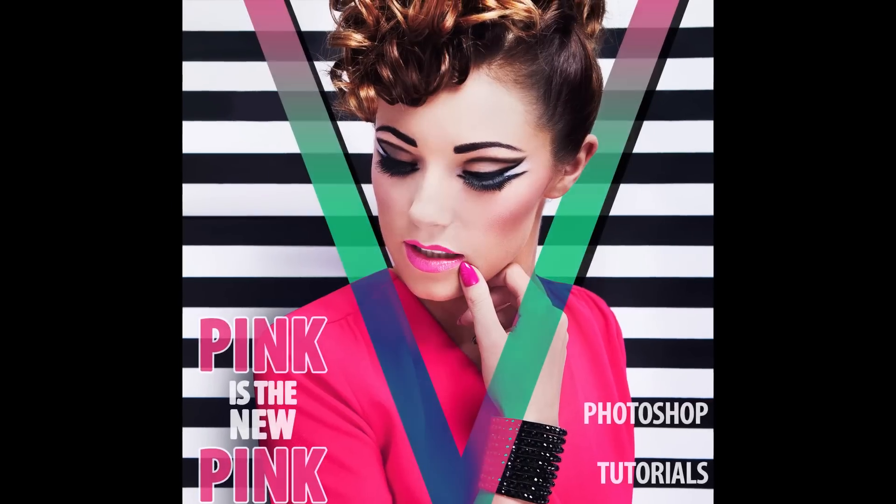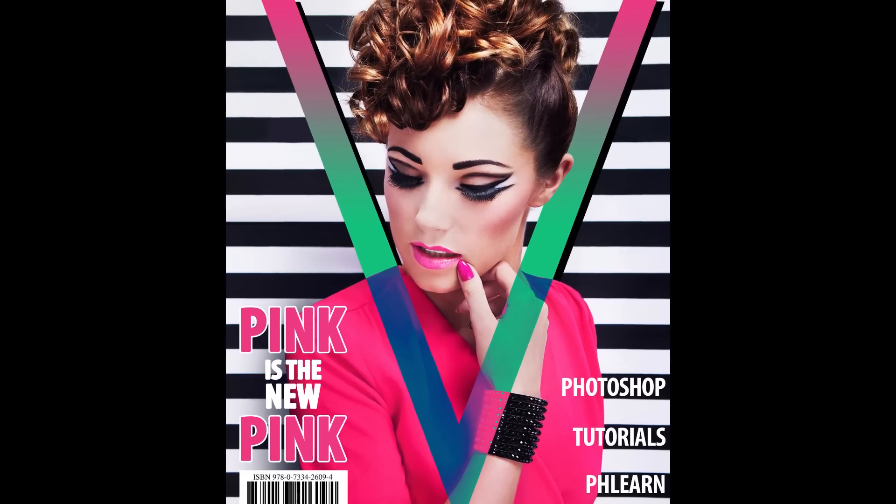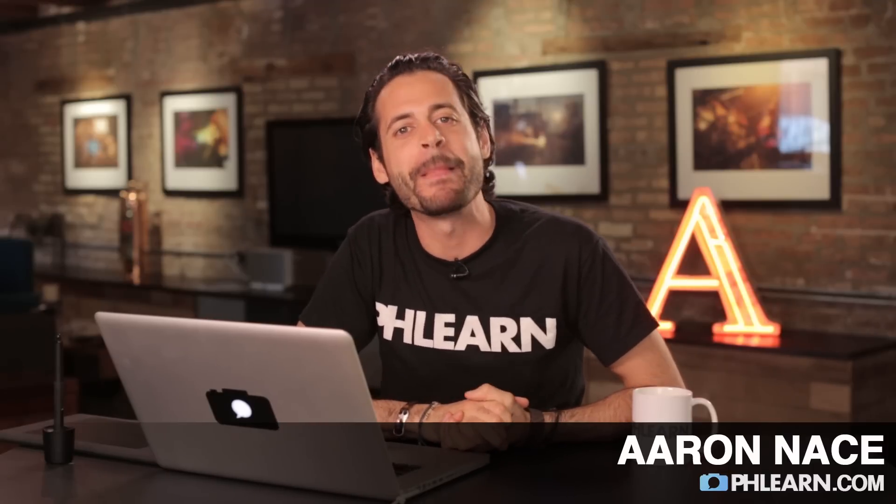Today I'm going to show you how to make a stunning magazine cover in Photoshop. Hey guys and welcome to Phlearn. My name is Aaron Nace and you can find me on Phlearn.com where we make learning Photoshop and photography fun. Today's episode is all about creating a stunning magazine cover in Photoshop.